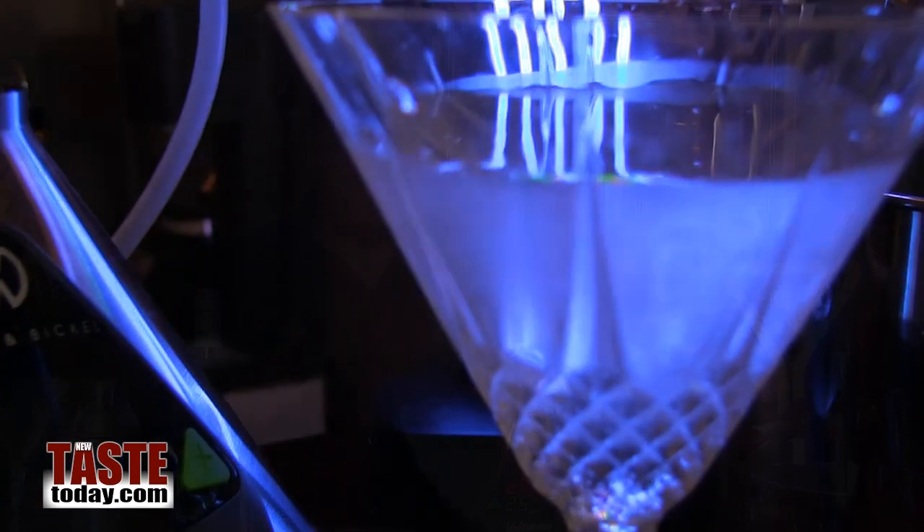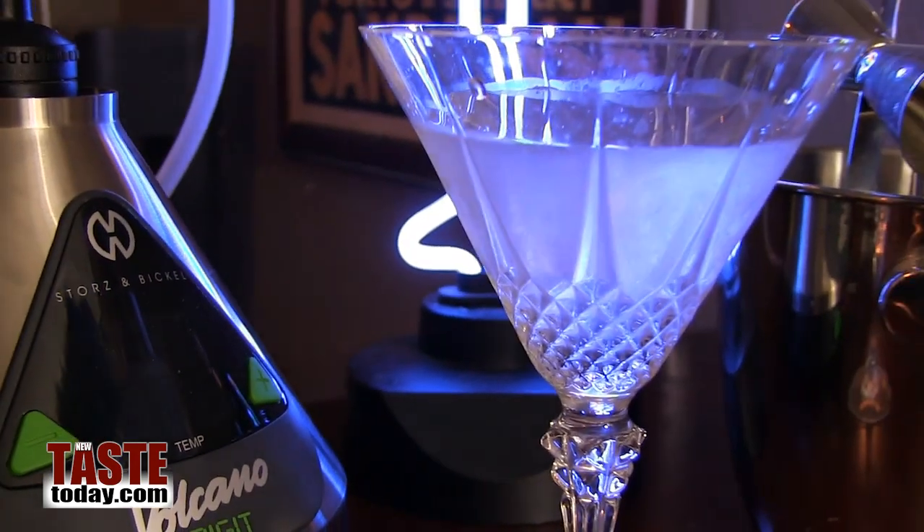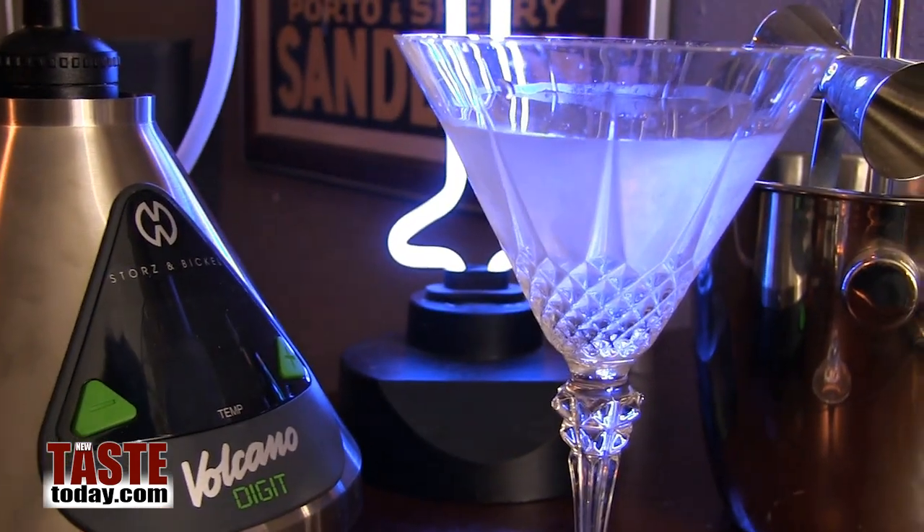What we're going to do here today is make a very basic martini. I want you to understand what this thing can do before we get into really complex drinks, but this is a good basis to build off that knowledge and build those creative ideas, which I would love to hear from you after you see this video.